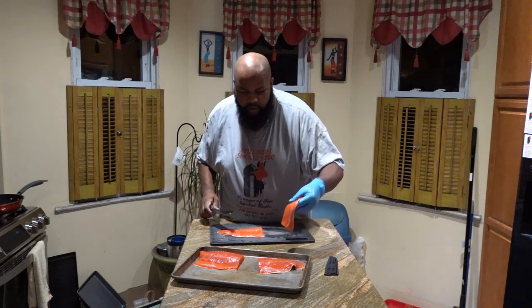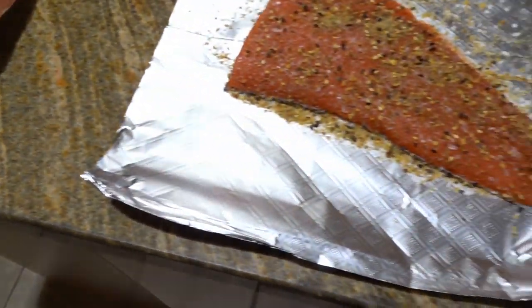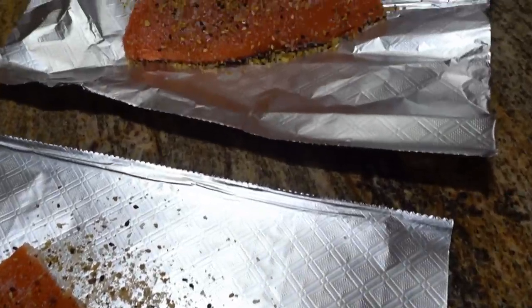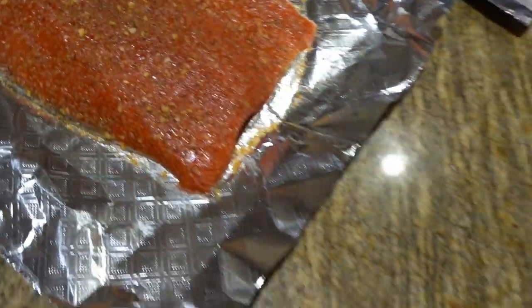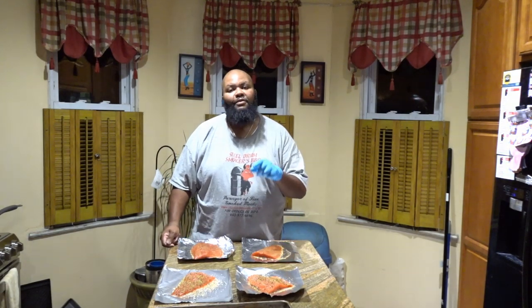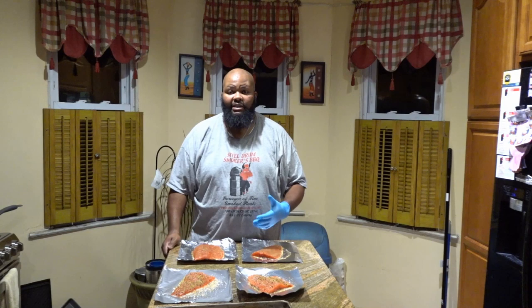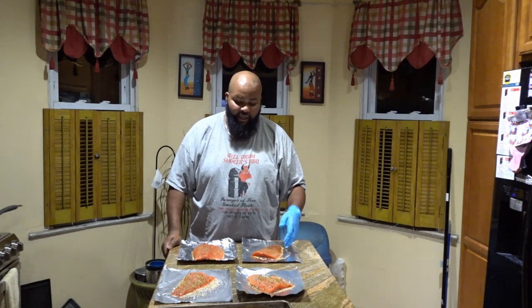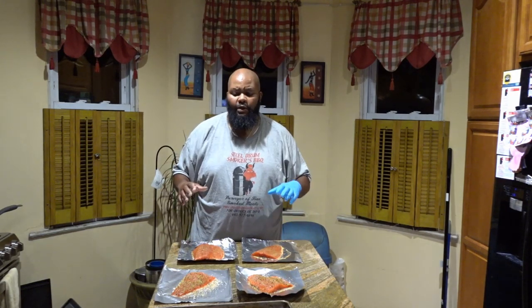Now I'm going to get these guys seasoned and head to the Traeger. I have my co-worker's salmon seasoned. I'm cooking his tonight, then I'm going to vacuum seal it and take it to him on Thursday. In order to have a video for you guys, I'm cooking this a day ahead of schedule. He asked me to vacuum seal it so he can take it home and enjoy it with his wife and kids. Time to get it back on the platter and out to the smoker.